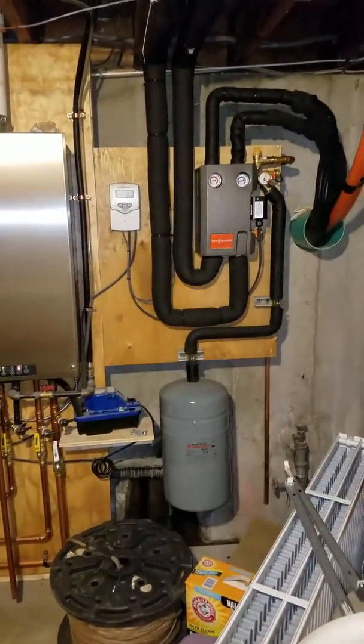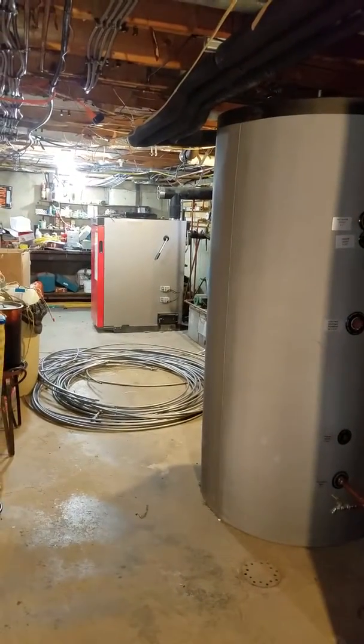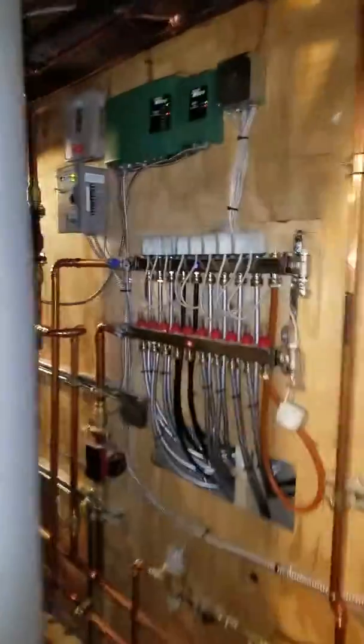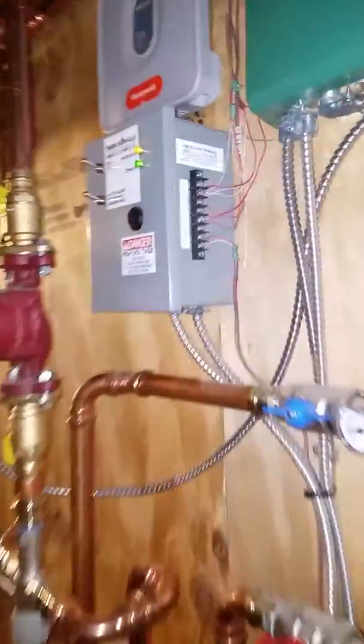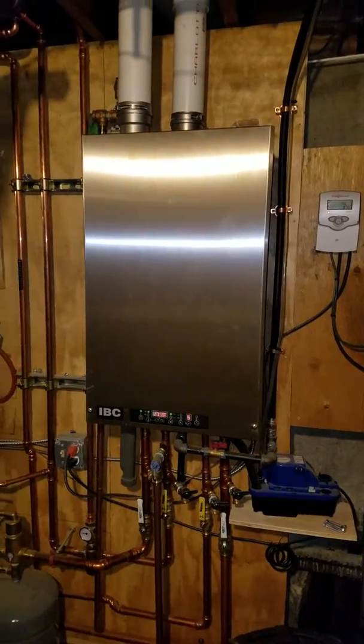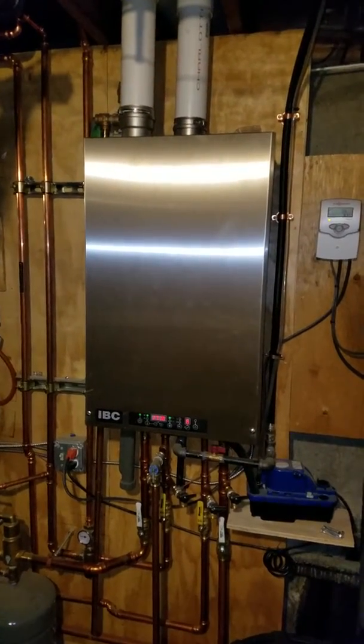Everything's preheated off the solar, and then wood fire is usually what he uses. But when he wants to turn that off, there's an automatic changeover box right here which will kick on the gas-fired. Pretty cool.